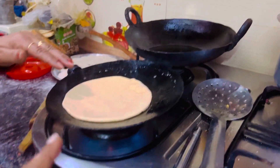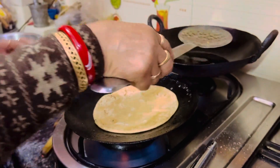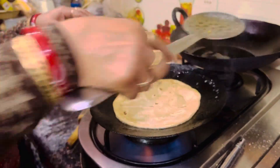We make it like a bread, simple, and we put it like this way. After that we do like that. We have to put it in ghee or oil, whatever you prefer, then we do like that.